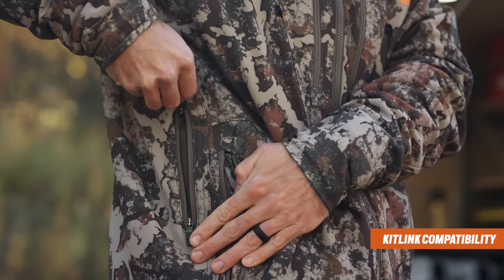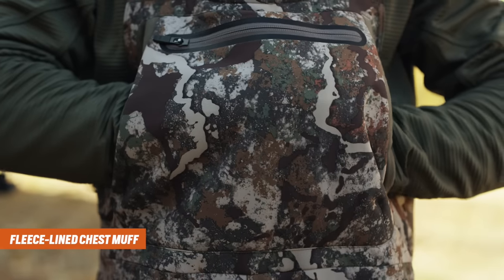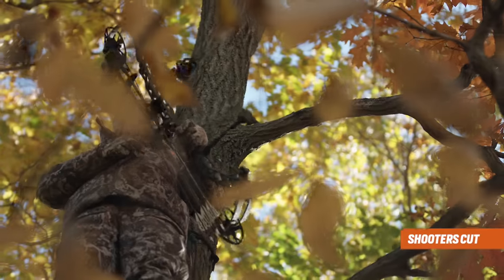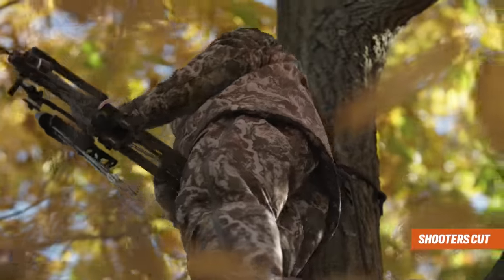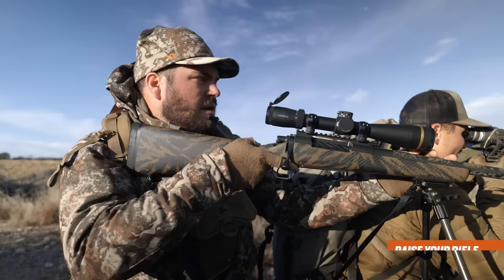The system utilizes our revolutionary kit-link pass-through, allowing the hunter to access the bib's fleece-lined chest muff through zippered portals in the jacket. The Solitude is constructed with our shooter's cut and will not inhibit the hunter's ability to draw a bow or aim a rifle.